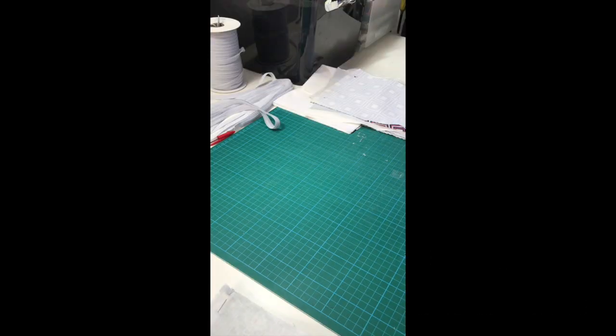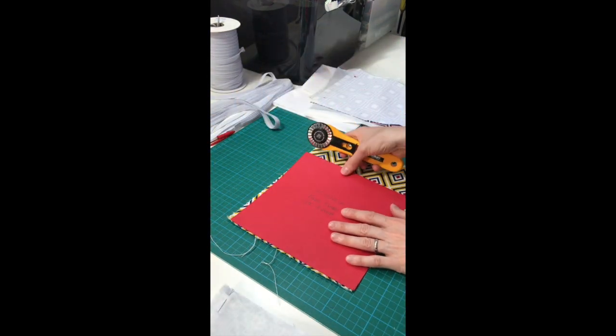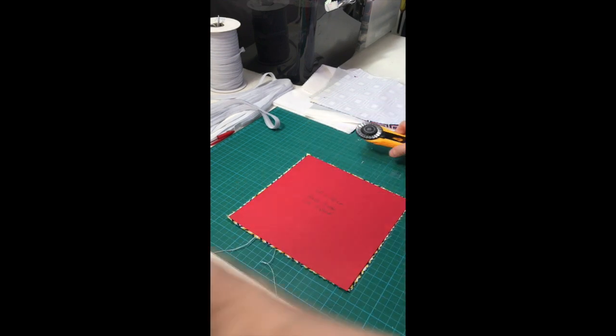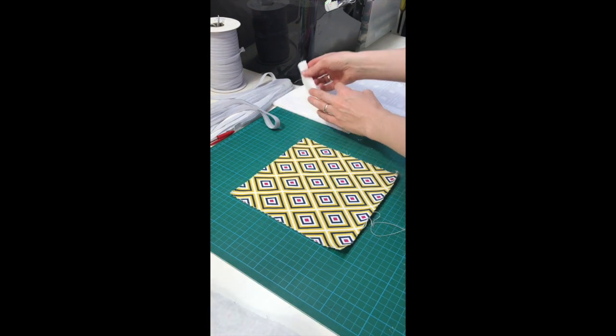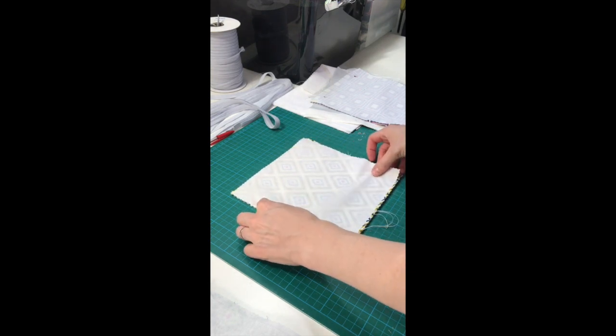Step one: before you start you may want to cut and prepare your fabrics and materials in advance. This is particularly helpful if you're making multiples and time-saving if producing small batches. Here I'm using a roller cutter with a pinked blade to cut my fabric squares. If you are making multiples you may find using a template saves time when cutting. For the template I've used a piece of card measuring 20 by 20 centimeters.